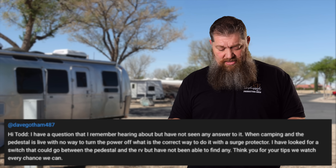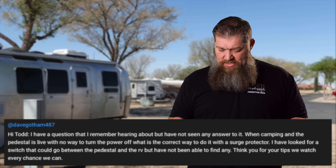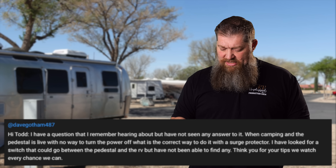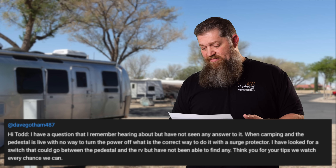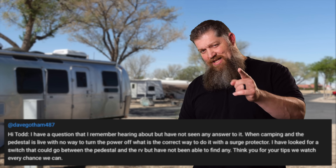This week we're answering another question, put out by Mr. Dave Gotham. He says: "Hi Todd, I have a question I remember hearing about but have no answer to. When camping and the pedestal is live and there's no way to turn the power off, what is the correct way to do it with a surge protector? I have looked for a switch that can go in between the pedestal and the RV and haven't been able to find any. Thank you for your tips, we watch every chance we can."